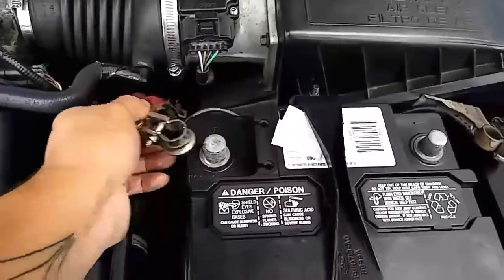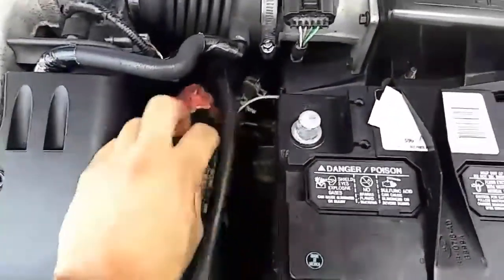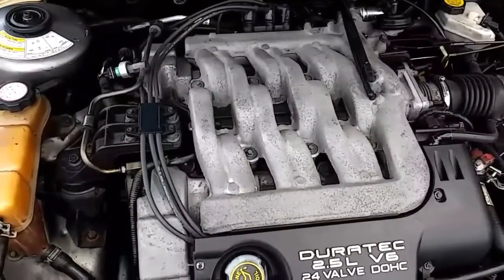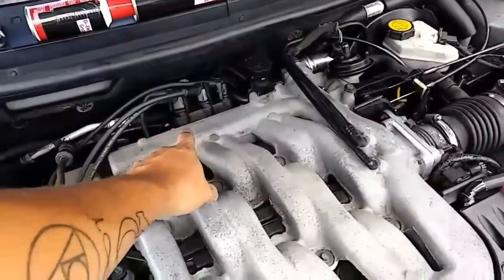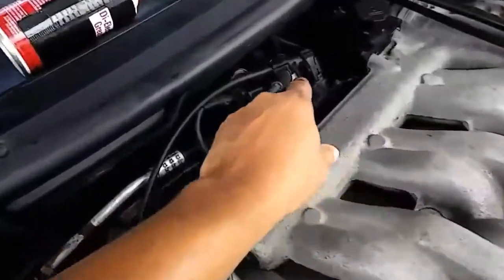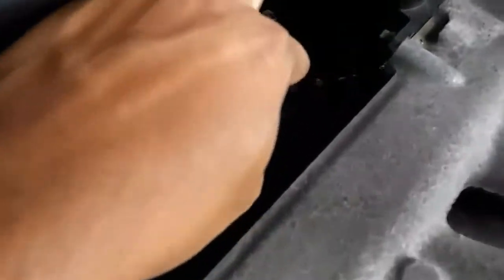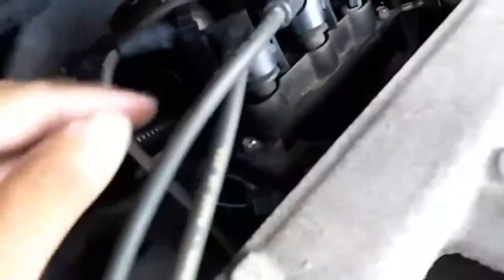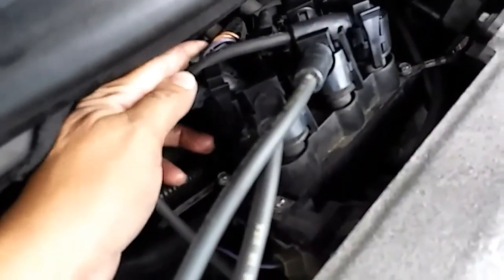Got the negative out and the positive — just keep it in between the two holes right there. So the ignition coil pack is located right here, just behind here. Four screws: one, two, three, and four in the back. And you have a connector right here.